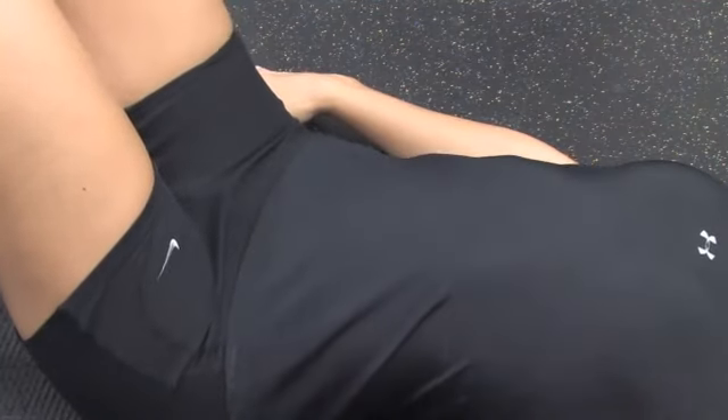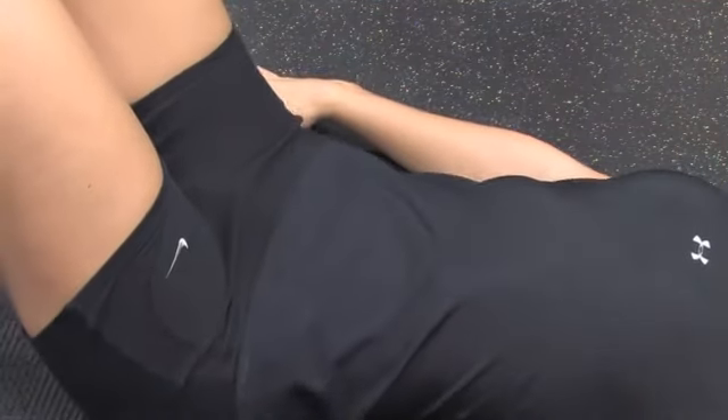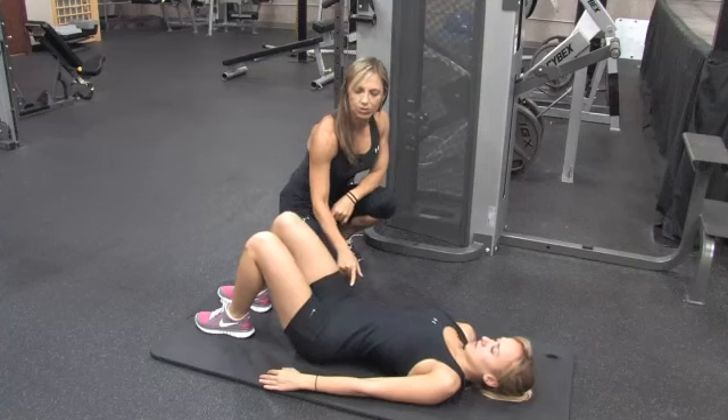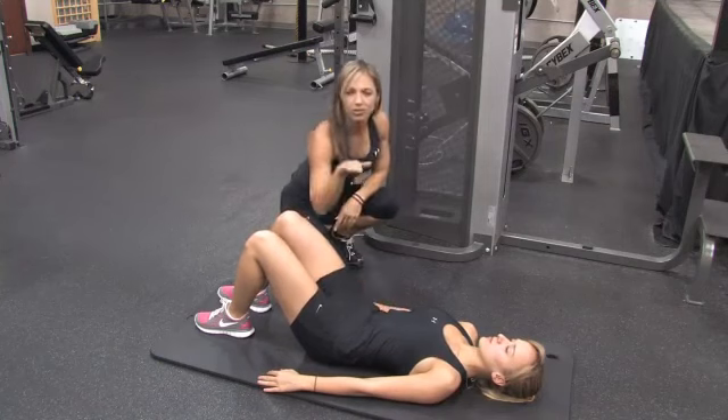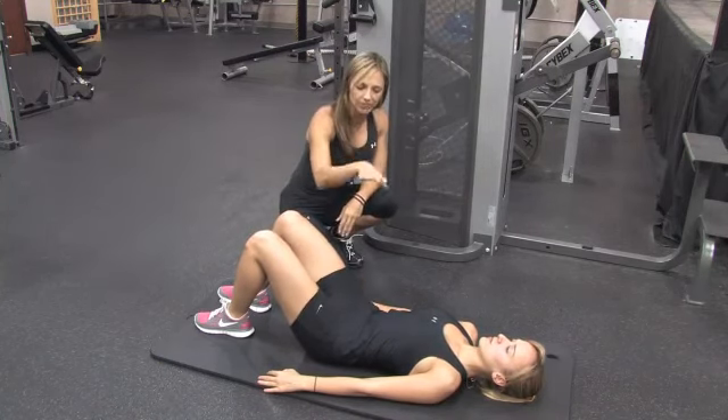Then think of tilting them back — go ahead and tilt them back — it's almost like you're trying to flatten out the spine, tilting forward, holding for a second and tilting back, flattening out the spine. It's almost like you're making a little tunnel and then you're going to flatten that out.